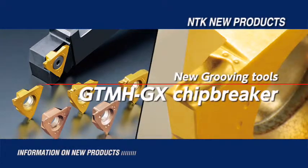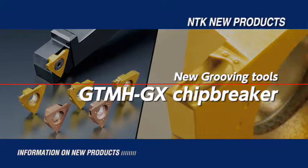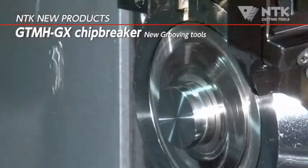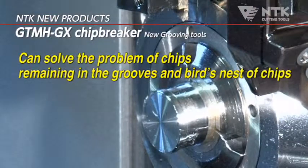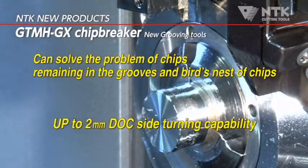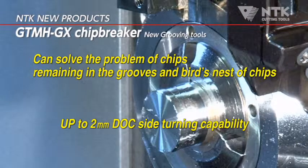Introducing new grooving tools with the GTMH GX chip breaker. Excellent chip control ensures that chips don't come in contact with the part. The GX chip breaker produces good surface finishes on all sides of groove walls, and solves common chip control problems associated with grooving applications.